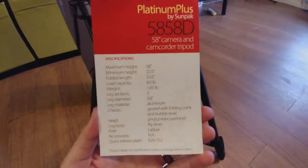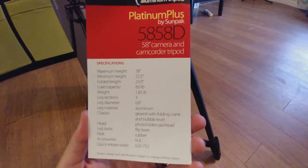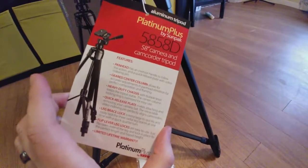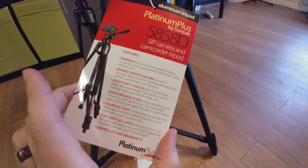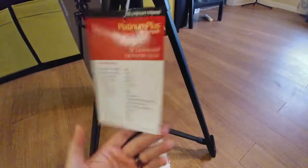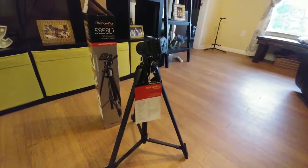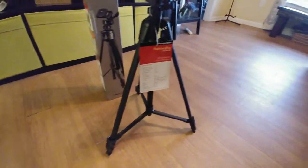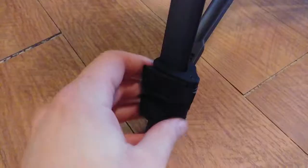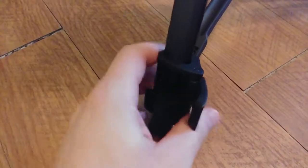As far as height, this goes up to 58 inches — pretty tall, not quite six feet. I'm 69 inches and come up to about five-nine, so you can figure that out. Minimum height is 22.5 inches, and it weighs about 1.85 pounds. It does come with a lifetime warranty, though at 30 bucks you'd probably just buy a new one.